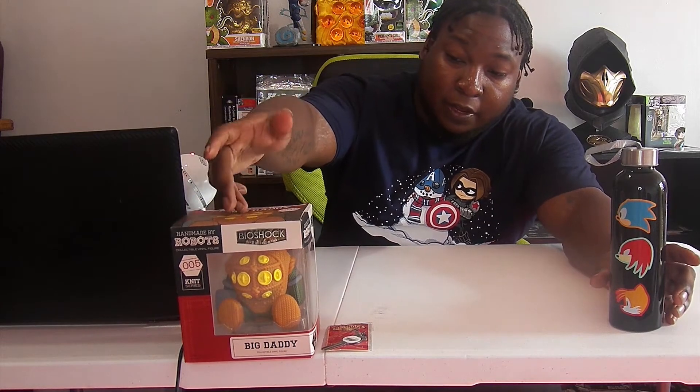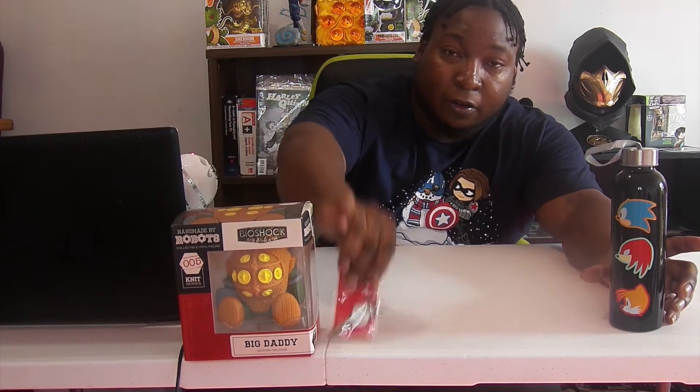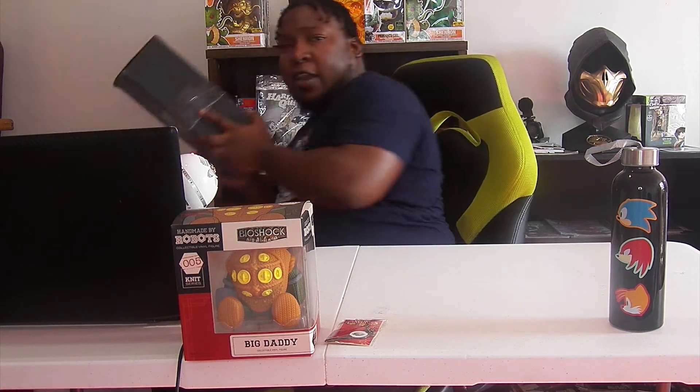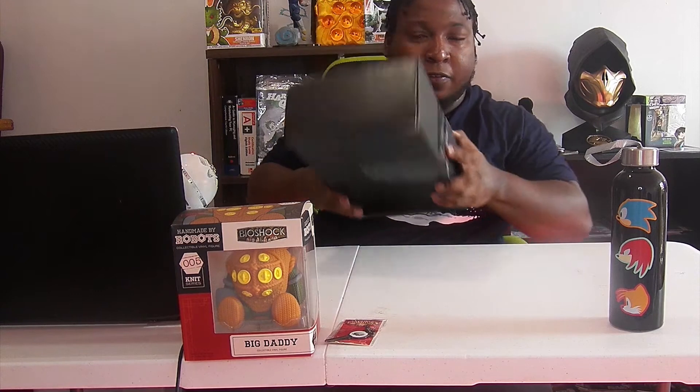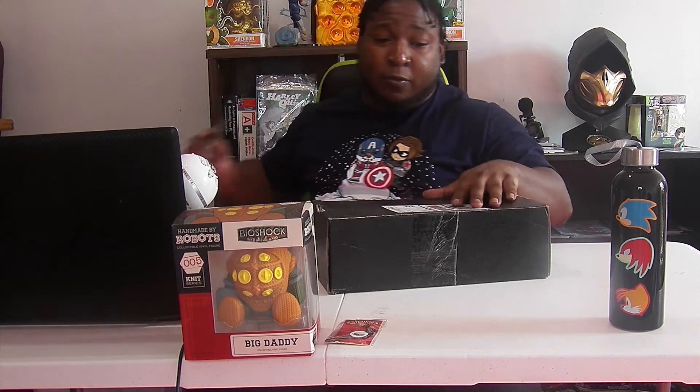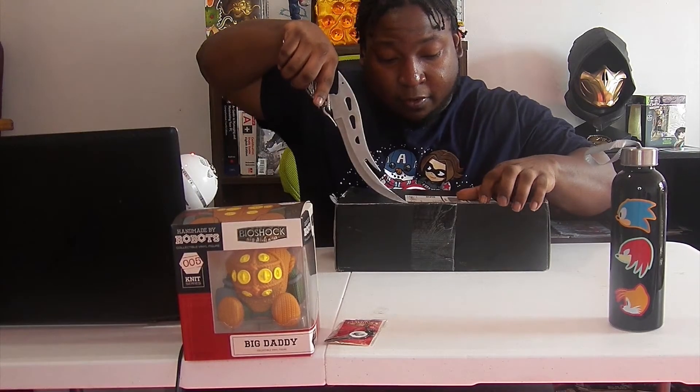You got Big Daddy from Bioshock. I got the gaming box video on it right here. It's kind of heavy, so I hope there's some real good stuff in this unboxing. It says gaming premium from June. I wonder what the June theme was. So let me go ahead and get into this one.